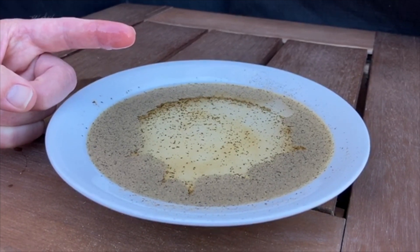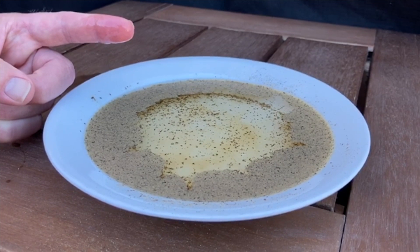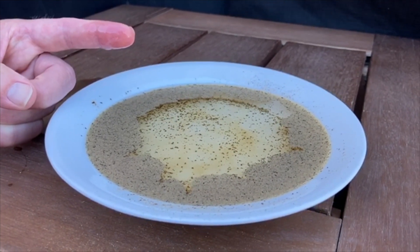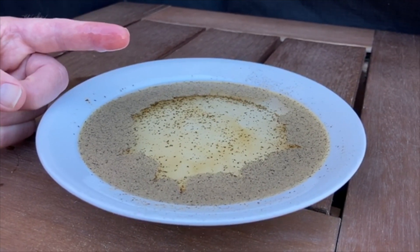However, germs do not like soap. The soap is able to surround the germs, take them off your hands, and wash them right down the drain. That is why the pepper ran away from the soap on your finger. So that is why it is important to use soap when you are washing your hands.